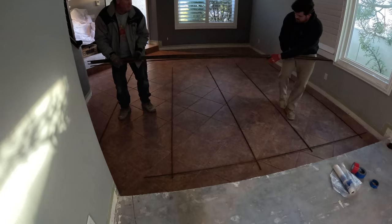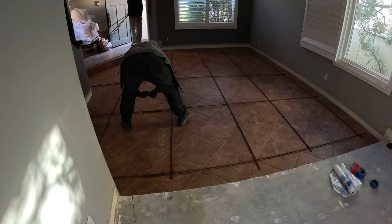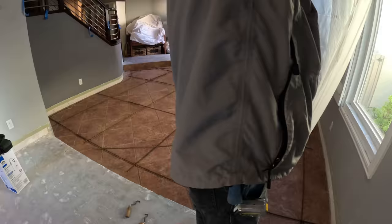Since they have porcelain tile covering the floor down there, we're just going to put the concrete right over the top of it. We're tying 3/8 rebar at about two and a half to three foot centers, and I'm going to spray a bonding adhesive on the tile so that the concrete bonds to the tile.